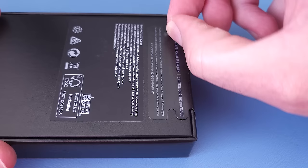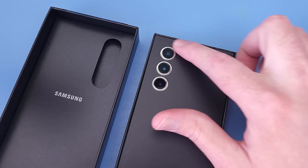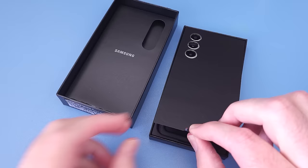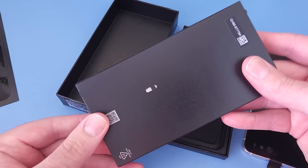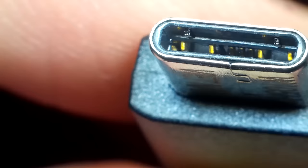This is the S23 teardown. As per usual, there's only the SIM ejector tool and the USB-C cable. Even though their latest flagship boasts USB 3.2, the included cable only supports USB 2.0.